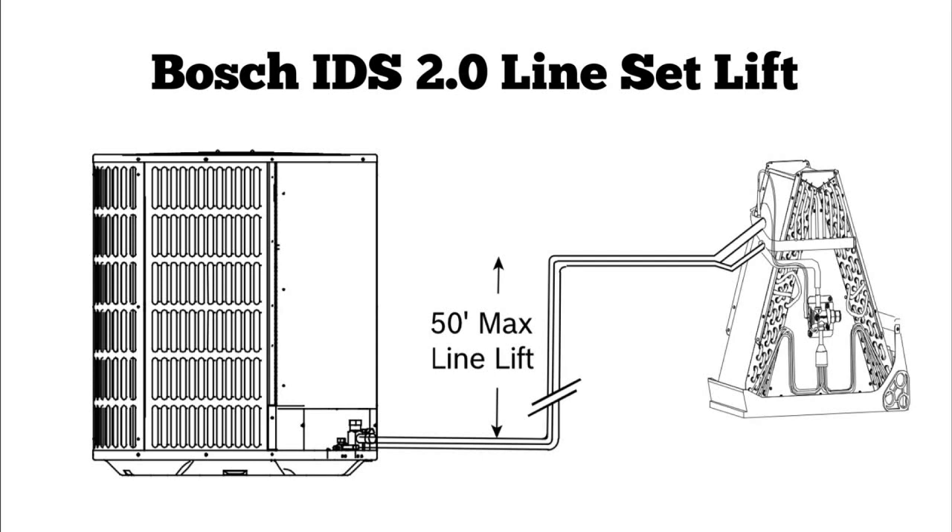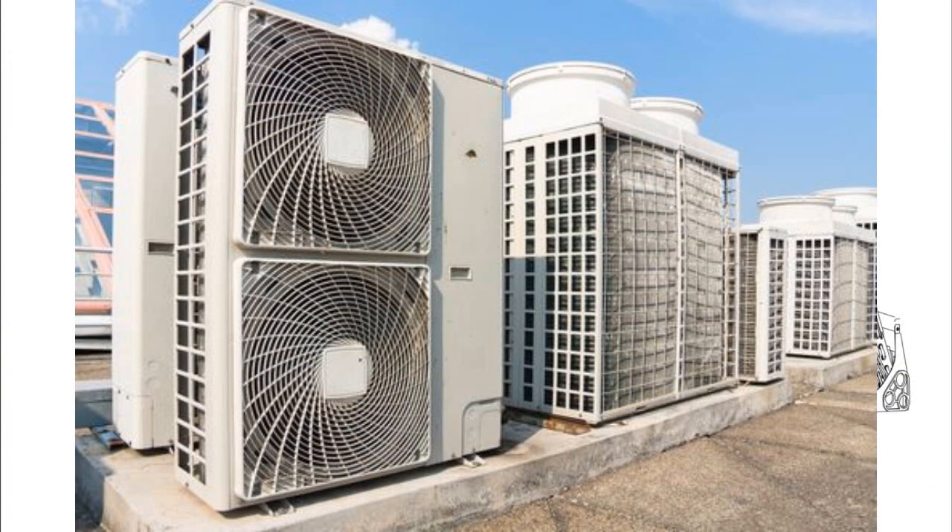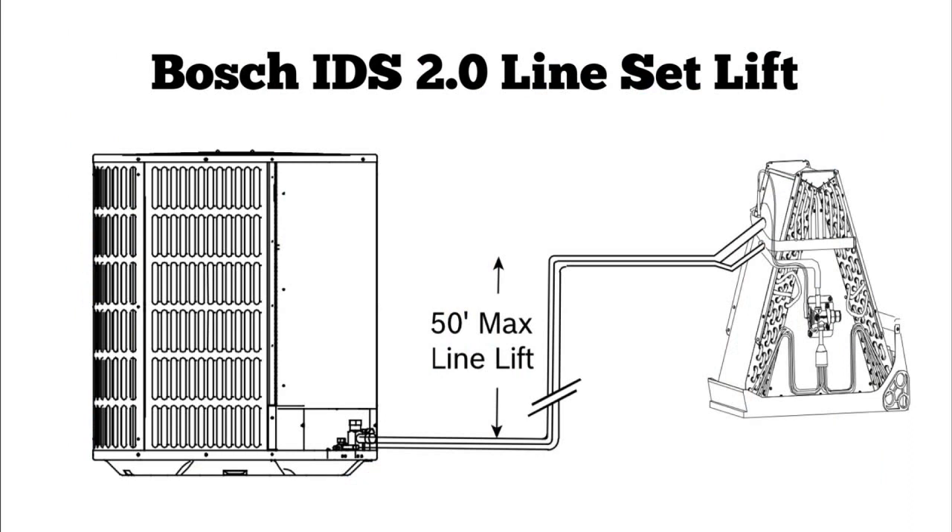Here's another picture of a condenser and an evaporator coil — this time instead of total line length, we're talking about max line lift. There is a limitation to how far above or below a condenser and evaporator can sit, because you need to ensure the compressor can pump that far and also get the oil back to the unit. The charge is also going to vary widely depending on how long the line set is. On the Bosch IDS 2.0, the max line lift is 50 feet. Whenever you install a piece of equipment, you should always look at the limitations and make sure you stay within them.